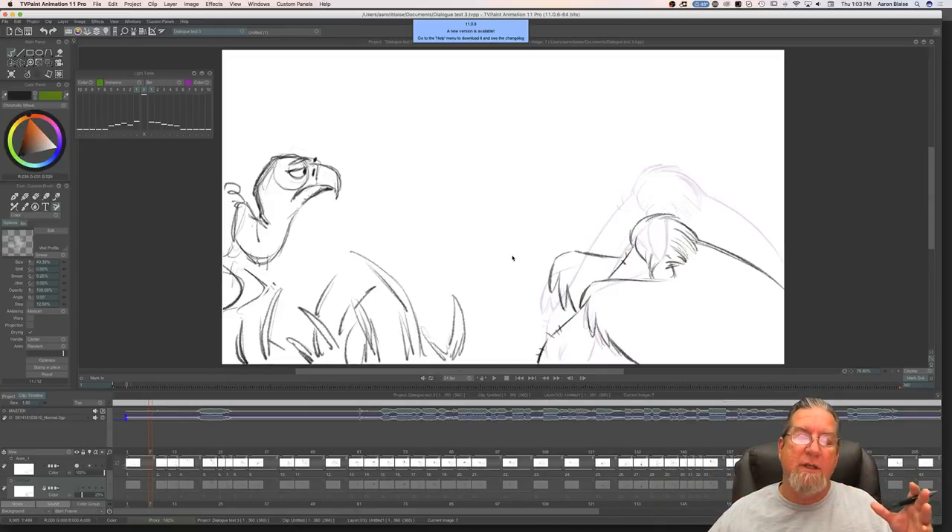Down the road I'll deconstruct all those shots for the course, and if you get the course you'll have access to all the dialogue I've done, all the TV Paint files — access to everything. I've done some dialogue for this shot. It's a line I pulled from To Kill a Mockingbird: 'You can't really understand a person until you consider things from their point of view — you've really got to get inside their skin and walk around in it a little bit.' I really like that dialogue.